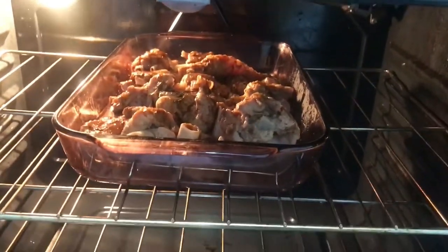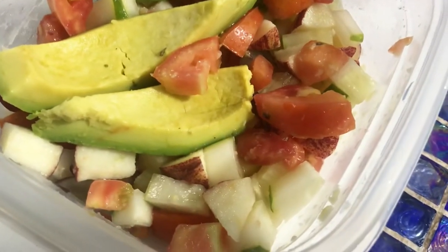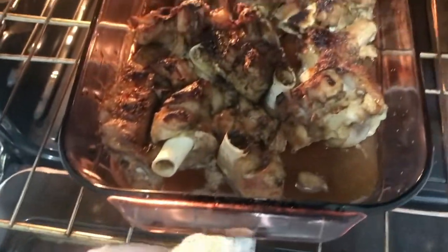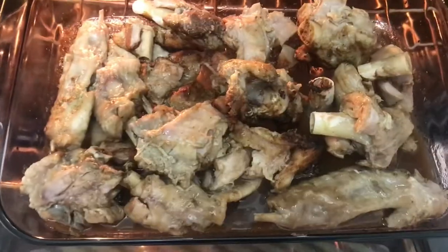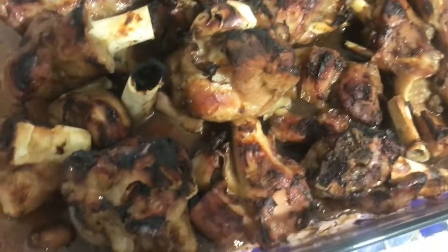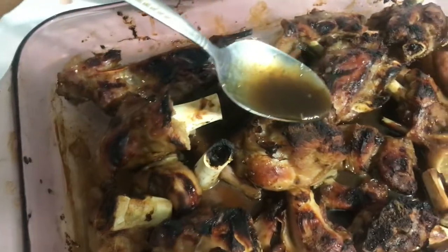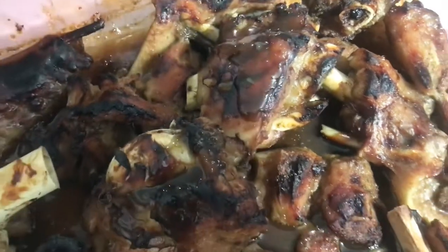My oven has a broiler so I'm putting it on broil on low. While that's going I decided to make myself a nice little salad because people keep giving us avocado pears. It doesn't take long in the broiler, but if you don't have one, bake it at a high heat since the wings are already cooked — you just want color on them. Flip them over so both sides get done with the sauce and it's going to look delicious and scrumptious. Then spoon a little more sauce over the top.